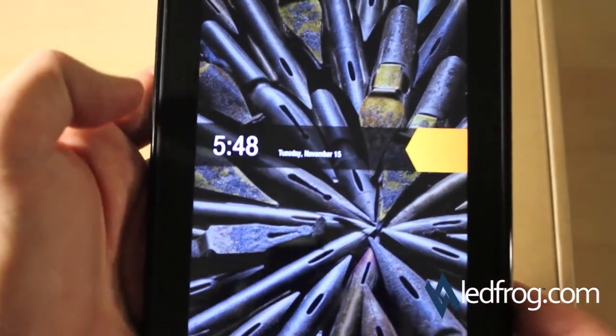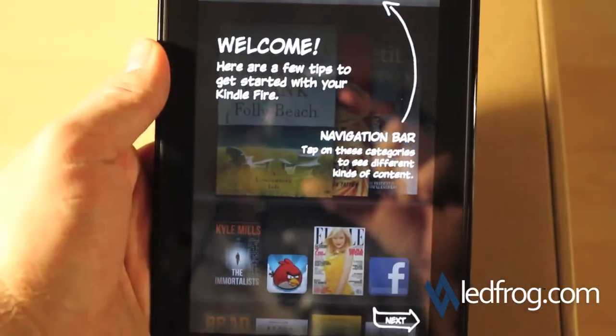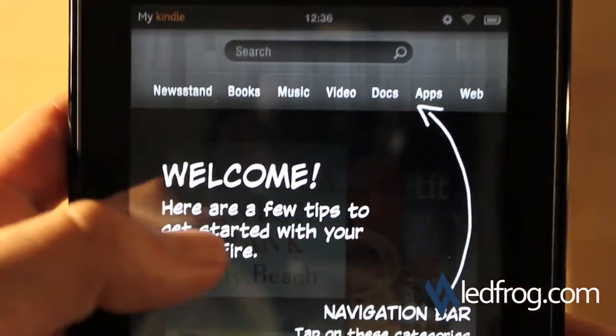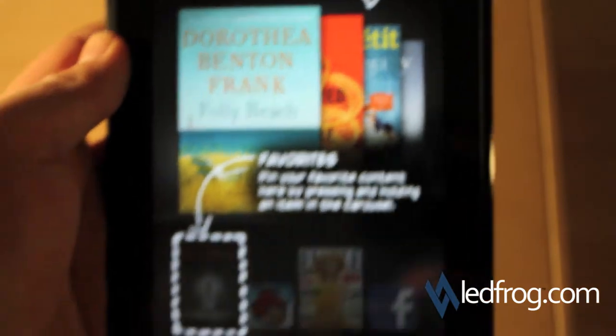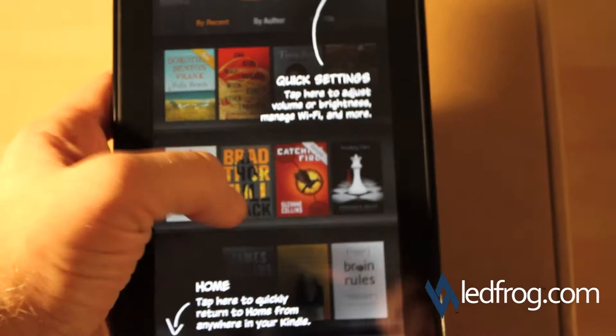Alright, the Kindle has started and it's already set itself to the right time. I'm going to go ahead and open it — and here we go. We've got a welcome page that talks about the navigation bar at the top, which is where we'll be able to get everything we need: the newsstand, books, music, videos, documents, apps, and web.